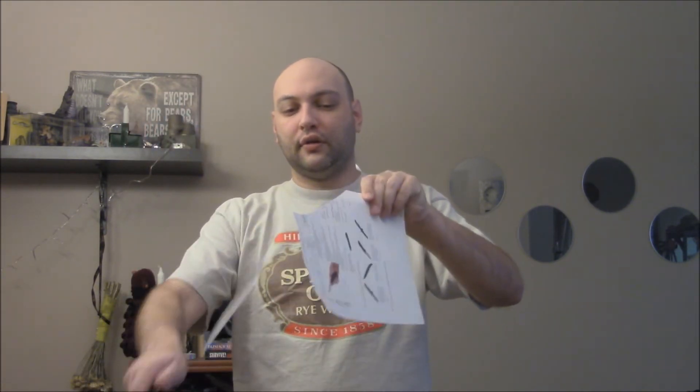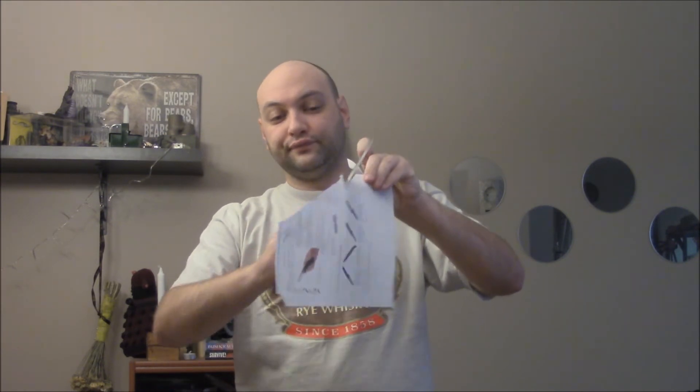How fine? Well, we'll do the paper test before I show you the rest of it. Really fine — really, really fine edge.